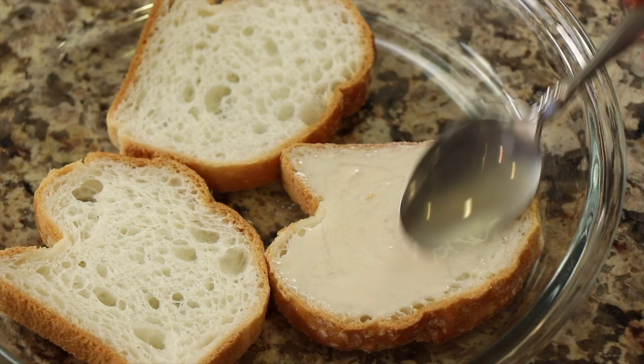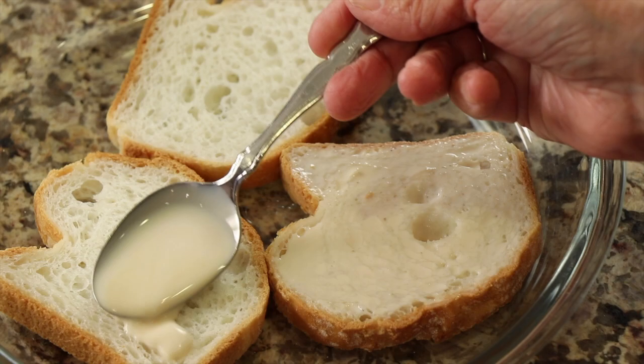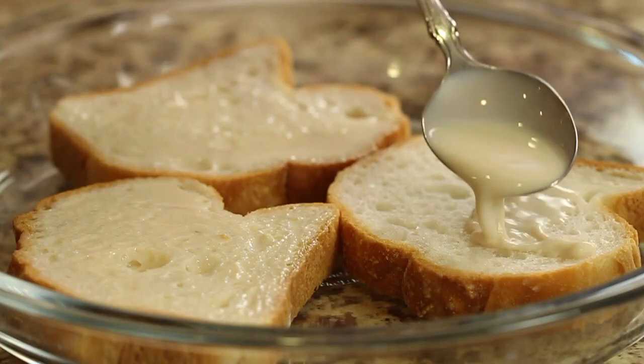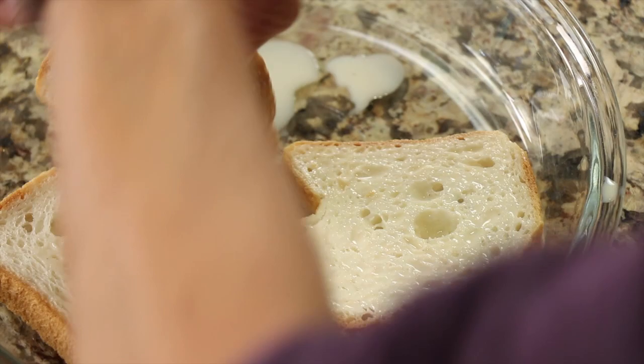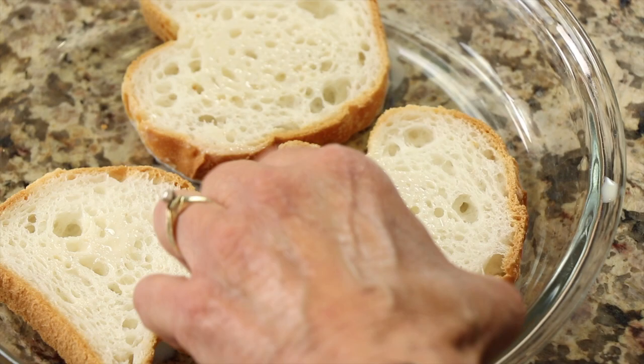Take the milk with vanilla extract and put a tablespoon's worth all over the piece of bread, making sure you get the edges because you want those to be nice and tender as well. Flip the bread over and apply another tablespoon — maybe a little less depending on how wet the bread already is.